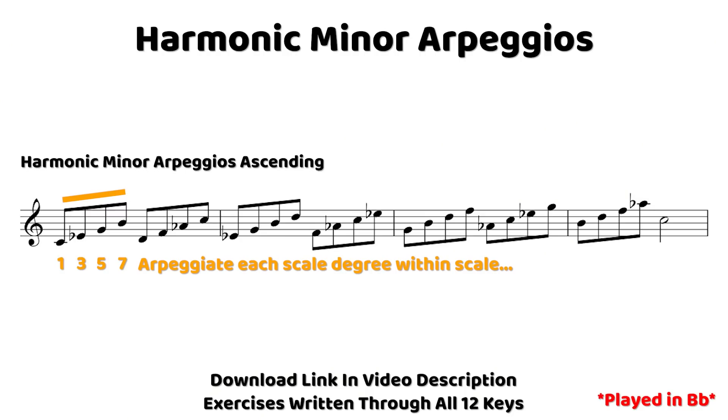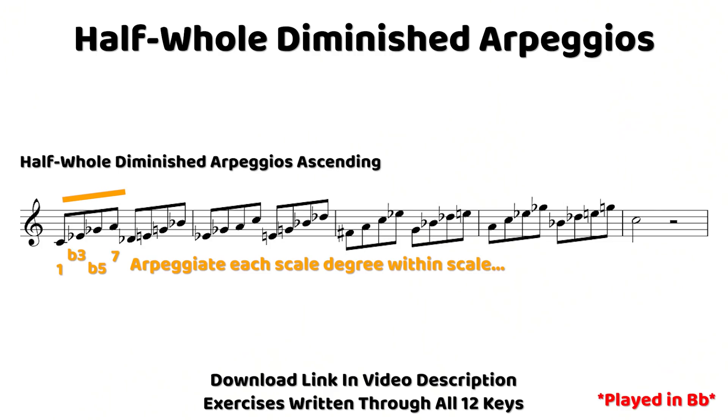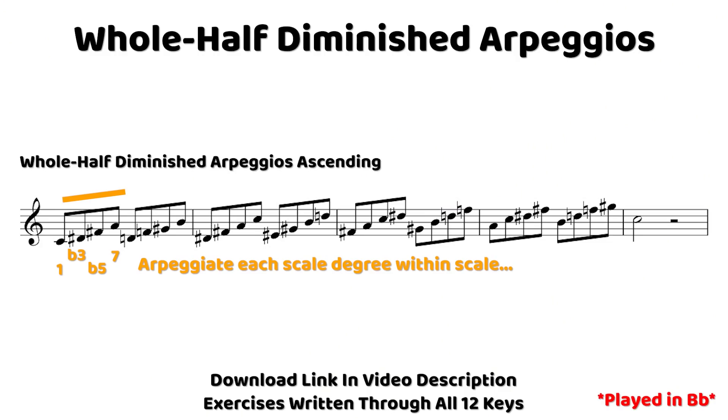Doing this is super beneficial through any scale, because you get the sound of each diatonic chord that is based off of that scale. You'll hear the ascending arpeggios in the major, harmonic minor, melodic minor, half-whole diminished, and whole-half diminished. Notice the slight difference in the sound of the half-whole and whole-half diminished. If you can play one, generally you can play the other, but it's good to take both of these scales and their arpeggios through both versions so we get the sound of both of them separately into our ears.